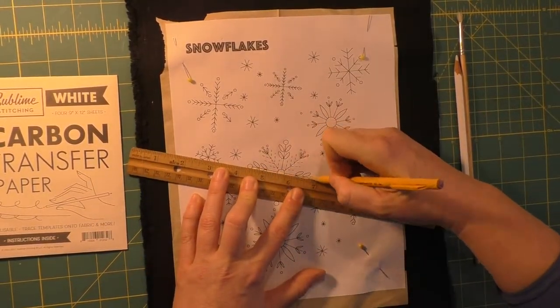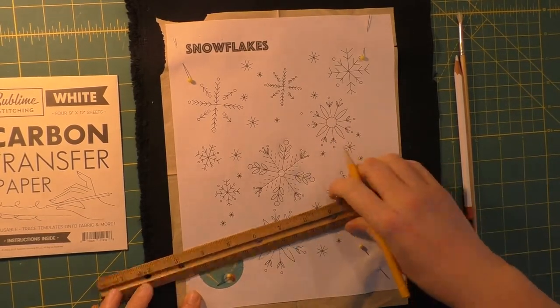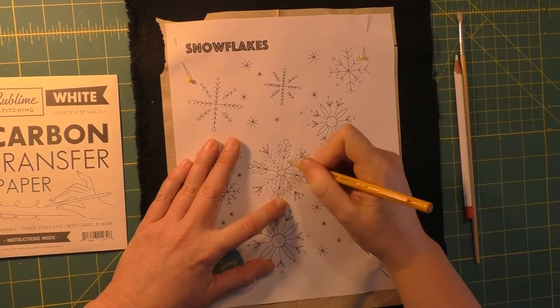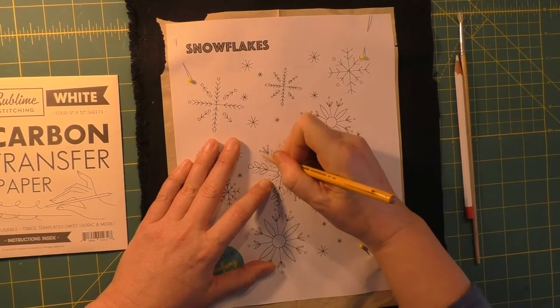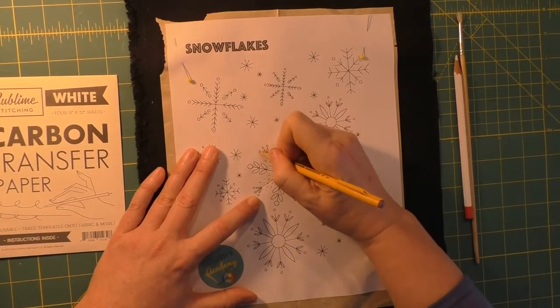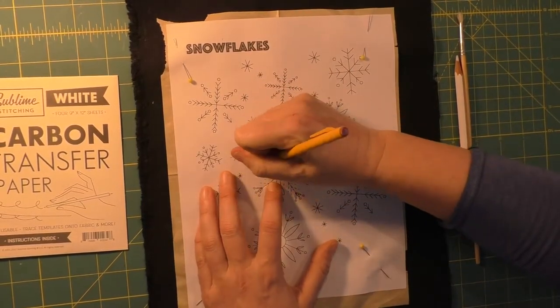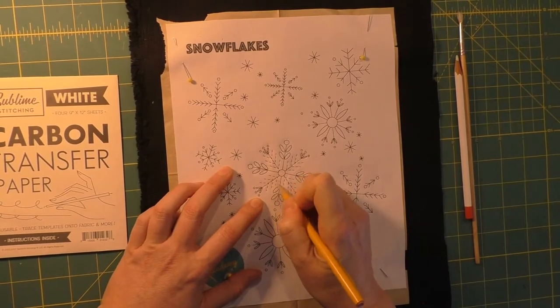I'm just going to slowly but surely start filling in all of the lines. You can kind of tell if you've done it because the paper is pushed down — it's indented. You don't want to check and then suddenly realize you totally forgot one of the lines on the snowflake and have to go back, so you can kind of double check that.